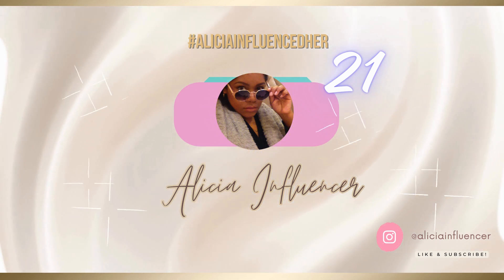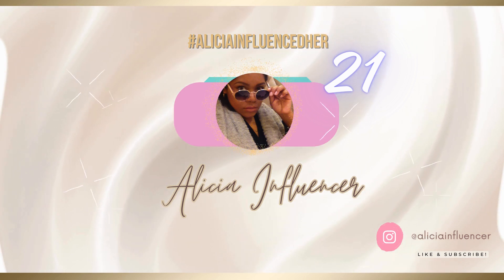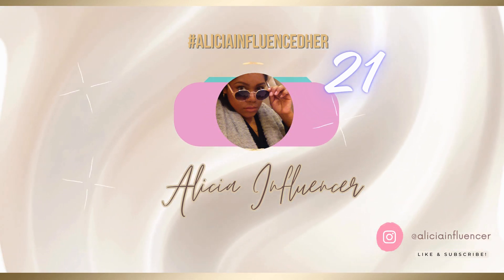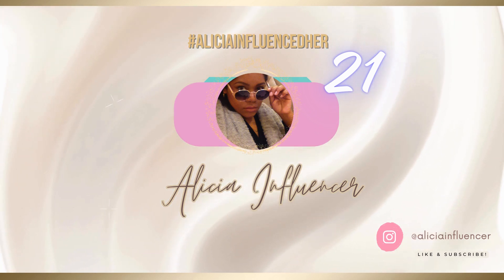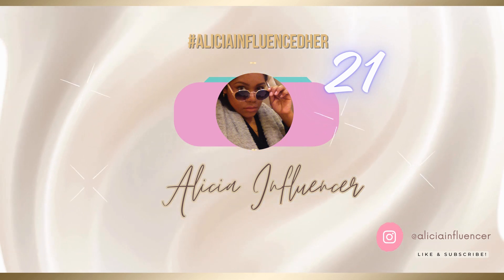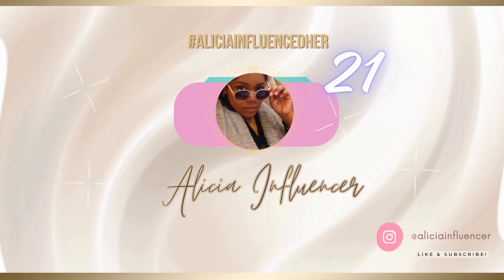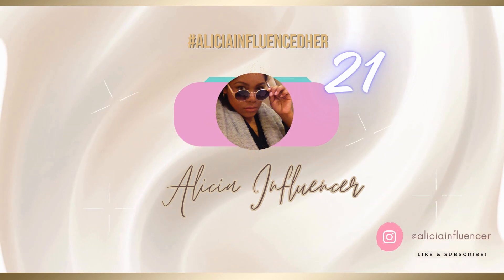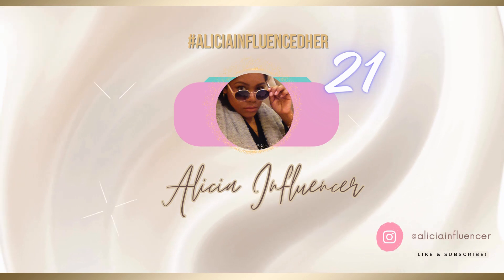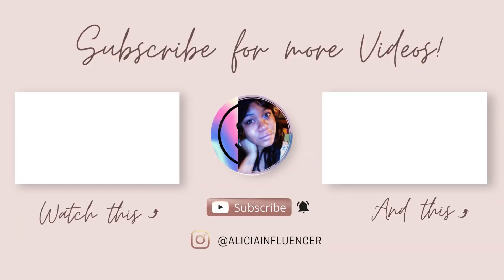Thank you for watching to the end of the video. If you haven't watched episode 20, make sure to catch that — I share 20 unique Dollar Tree travel finds that can save you big bucks on your next trip. That's all for now. If this chat helped add value to your day, hit that like button, don't forget to subscribe, and I'll see you next time. Stay posted, stay blessed.